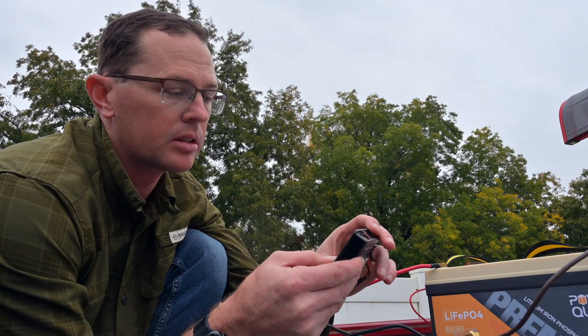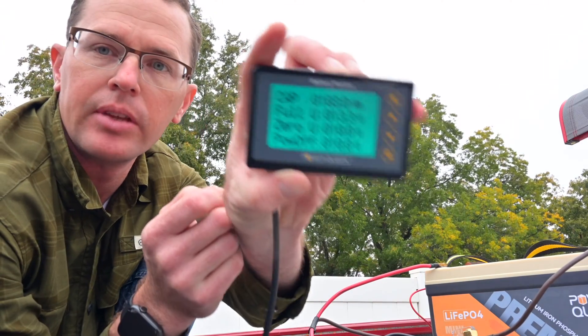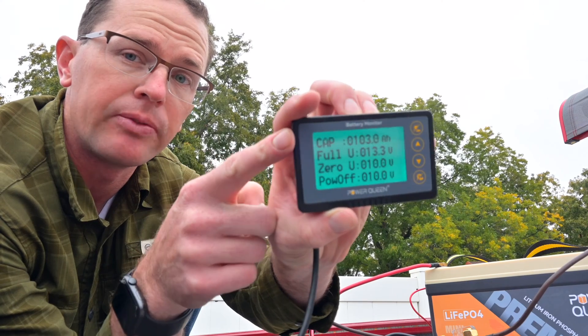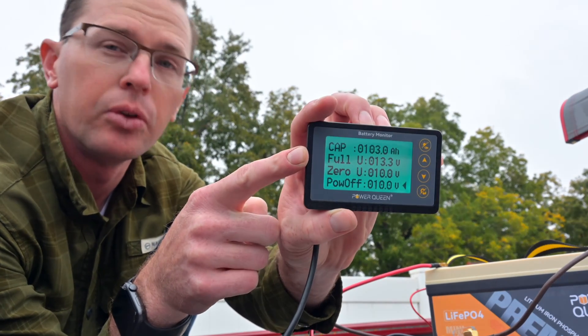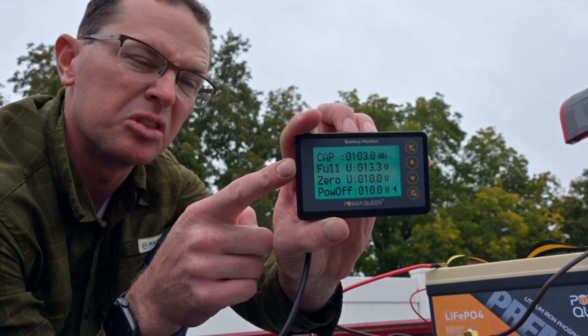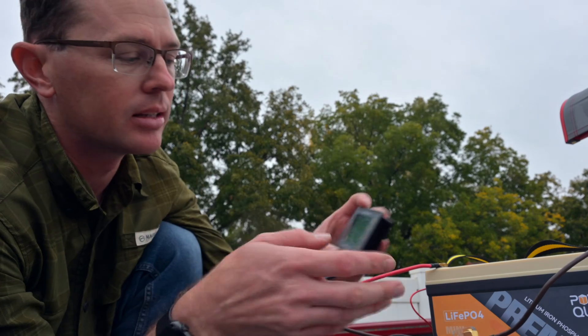The next thing to do is set up the display. I'm going to hold the gear button and it's going to show us these settings. I've put in my capacity at 103 amp hours — that is what I physically measured it at. Full voltage is going to be 13.3 to 13.4 volts, somewhere around there. I'm going to fully charge it and double check that. The low voltage cutoff is set to 10 volts because the BMS is going to kick it out at that point.